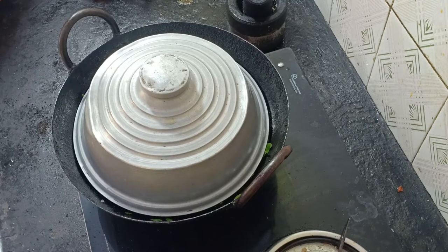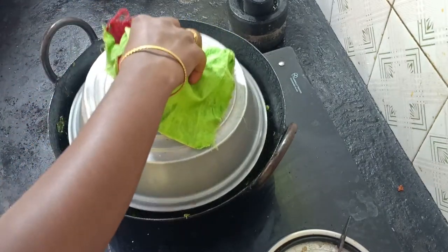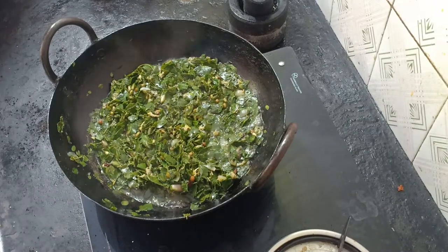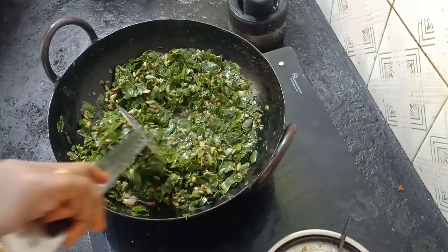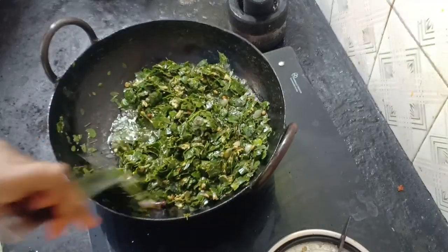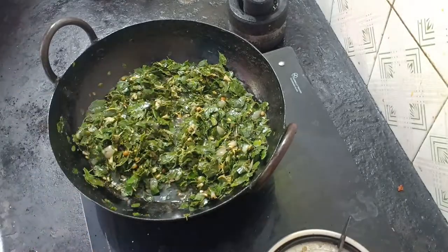Now we are going to make soups as well. We have to make a soup before starting. Now we are ready to open the soups. We want to make it a soup so we can taste some. It has a very good taste.